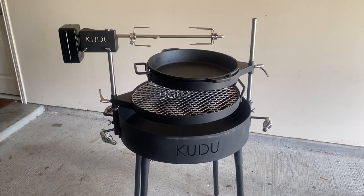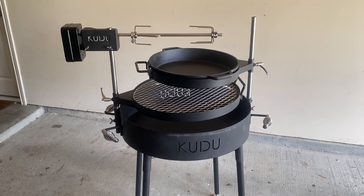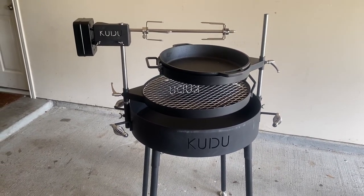Here's the Kudu assembled with the rotisserie attachment. It does fit fine but you're more limited in how much you can adjust the grill or the plancha on the elevation bars. You could conceivably cook on all three at the same time, however.